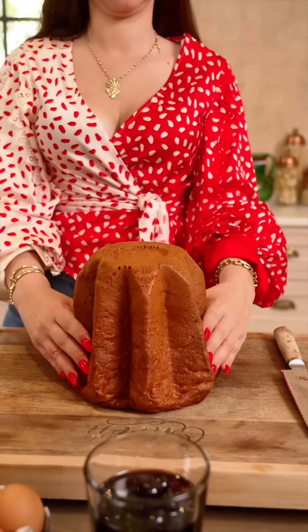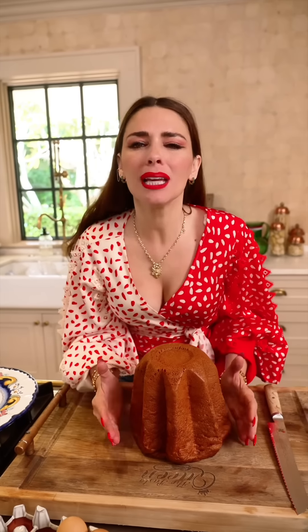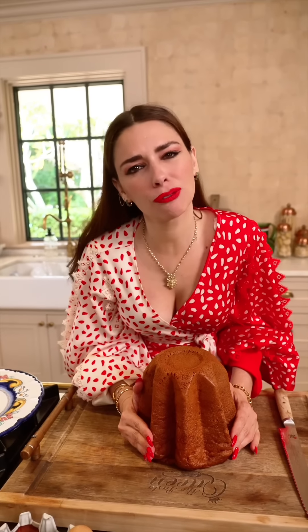I'm not going to show you how to make the pandoro. Why? Support Italian economy! Go to your specialty market, the Italian market, online or on Amazon, and get the pandoro cake — they make it so special, just for you.